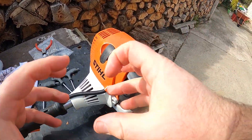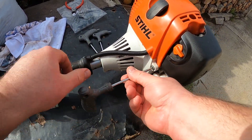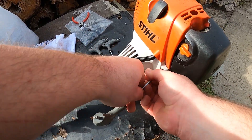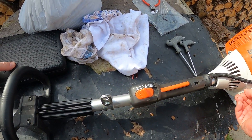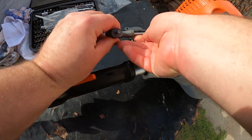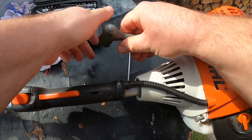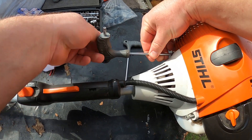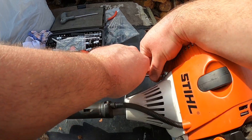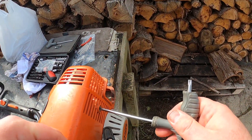The clutch is dry and things like that, so let's take the cover off it. You'll need a T-27. There are three screws in that — screw at the back here.